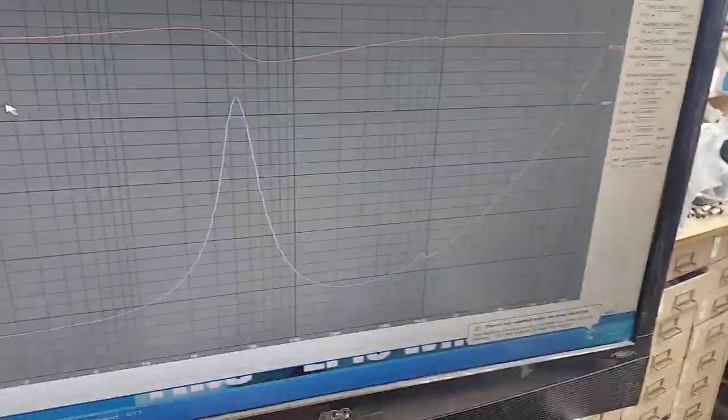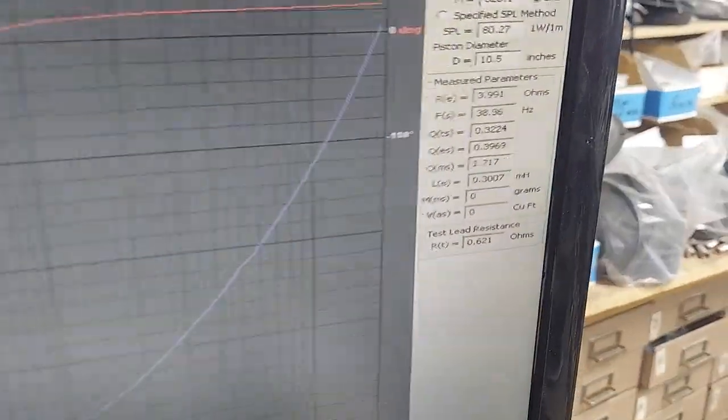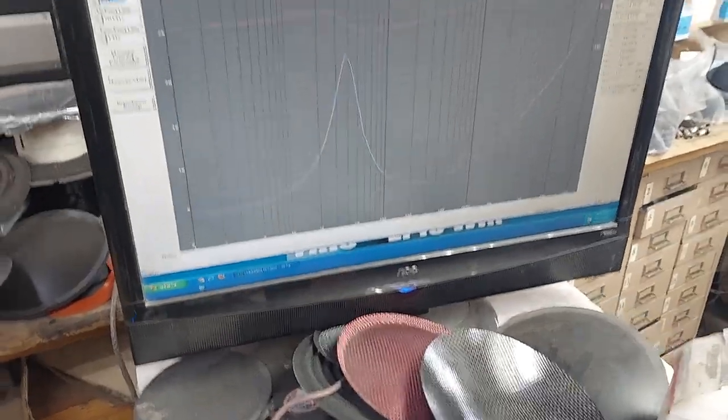If you watch it, it should move. Boom, just a little bit. 38 — right on the money. So I don't think we need to do this much mass. Basically I think we can depend on the factory specs for those.